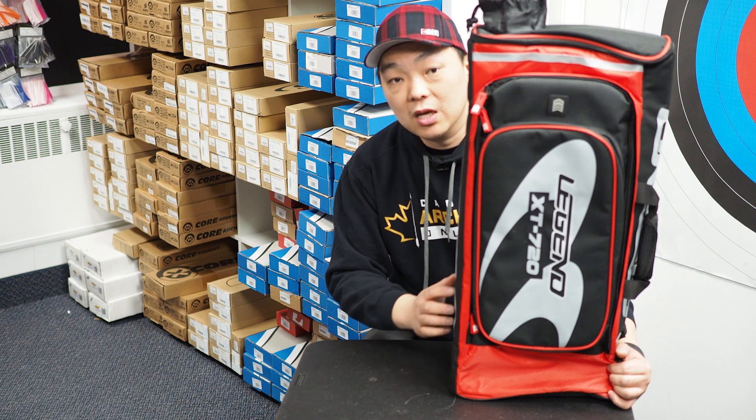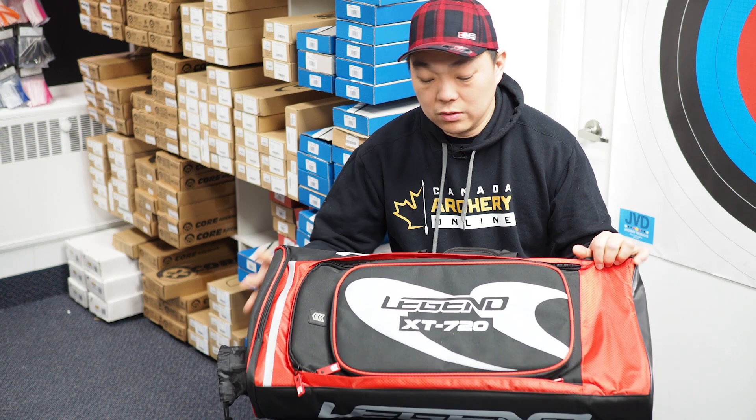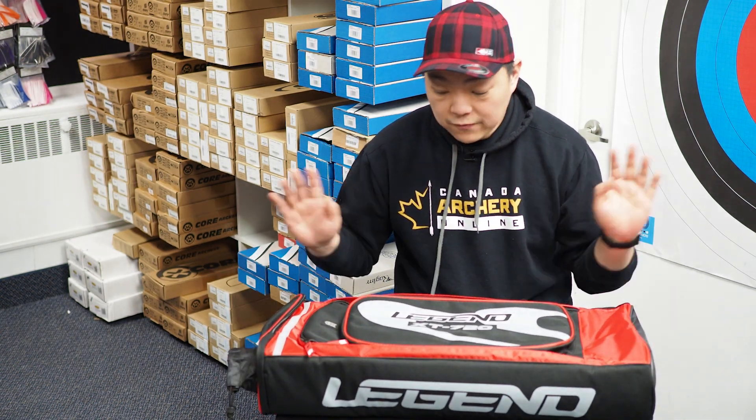This is the new XT720 bag and it's a recurve backpack. It weighs in at about four pounds — we weighed this before the video started so you know the weight of the bag itself.